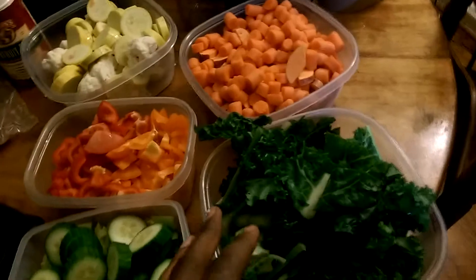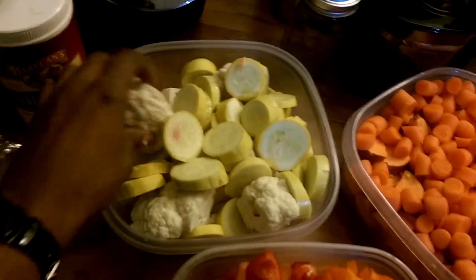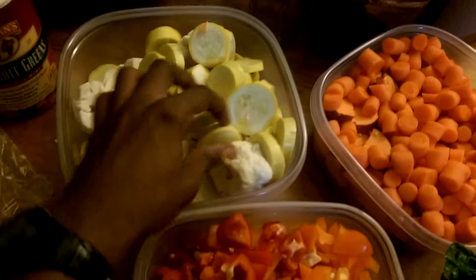Last but not least, I have cauliflower and yellow squash.